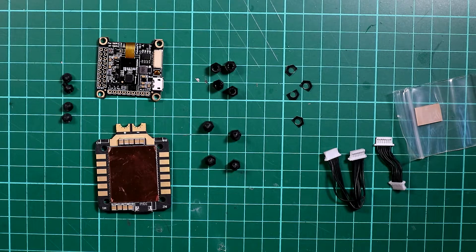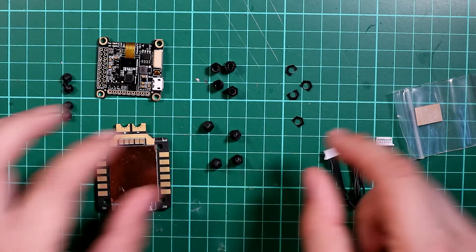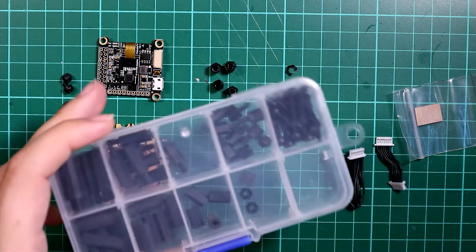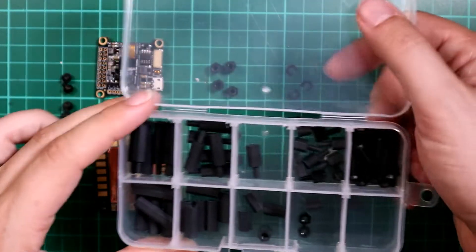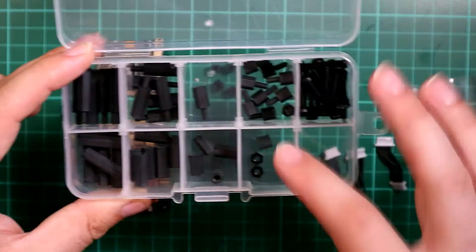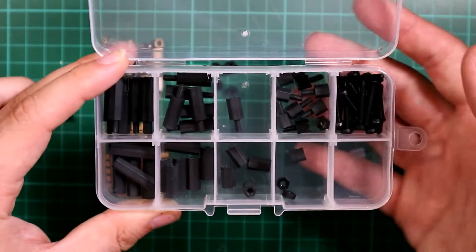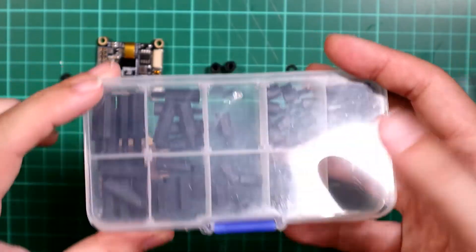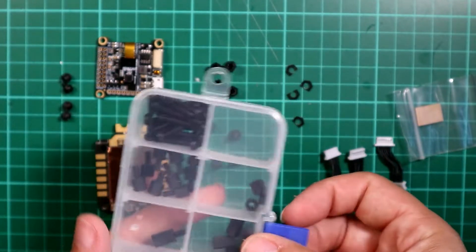The other thing worth mentioning is that with this build I will probably do some slight variations on the heights to make everything fit really nicely. You don't have to do that — it will fit, I have checked — but if you want to adjust it to make it perfect, what you probably need is a set of nylon standoffs. I got this set from Amazon for like two or three pounds, and you get various sizes, little shims, and various bits and pieces. It's useful for anything you do with quads in the future.